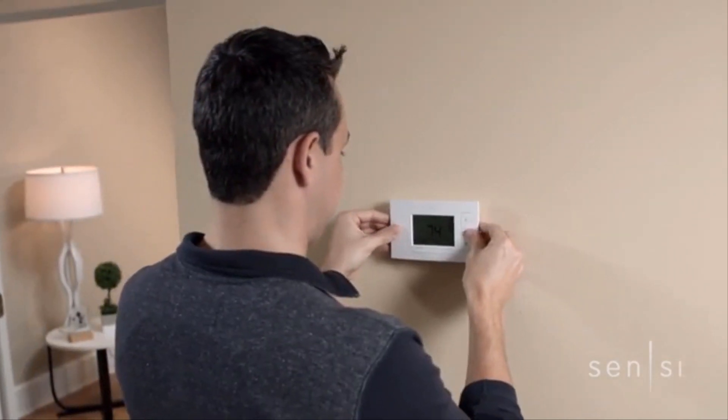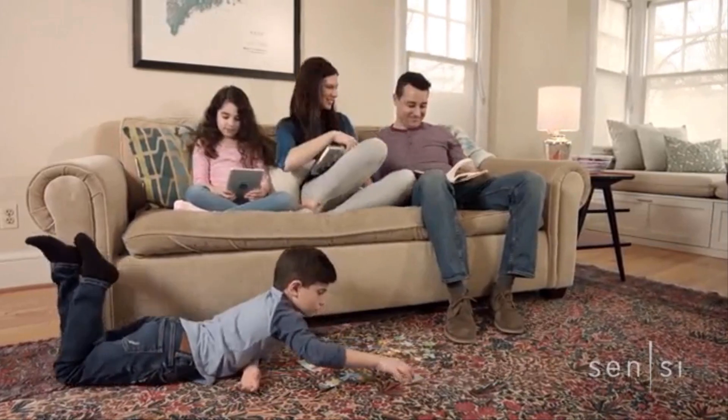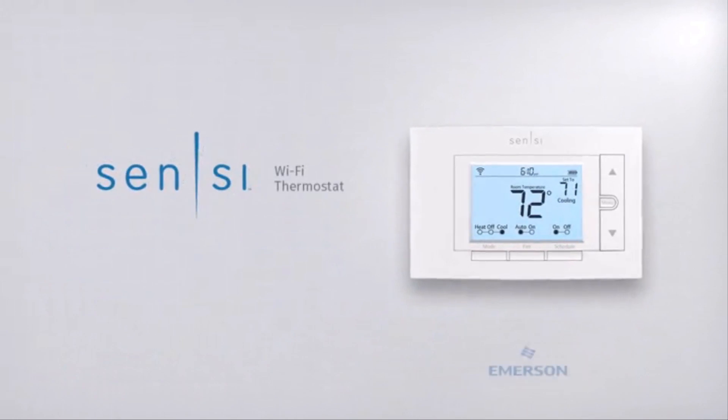Designed for an easy DIY install and extensive compatibility, the Sensi thermostat works in most homes. The traditional size allows you to get up and running without the need for patching or painting. Whether you're home or away, get the right temperature right from your phone. Sensi has something to offer everyone. Learn more at scentsycomfort.com.